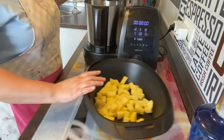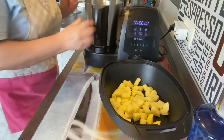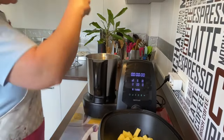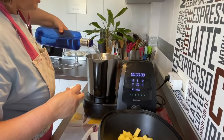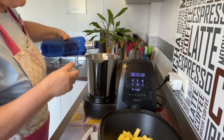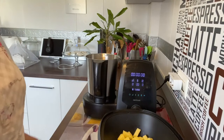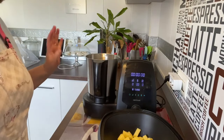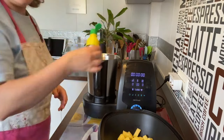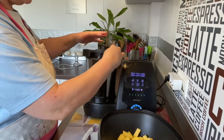Vamos a coger la jarra y le ponemos la cuchilla. Vamos a ponerle agua, sobre un litro doscientos por ahí. Como no vamos a poner nada más, que solo vamos a cocer el agua, voy a ponerle un chorrito de zumo de limón para que la jarra se me limpie luego. Le echamos un chorretín y así no tenemos ningún problema.